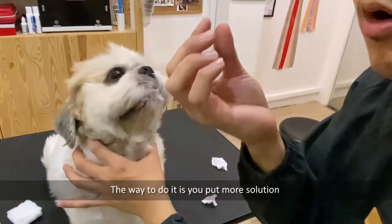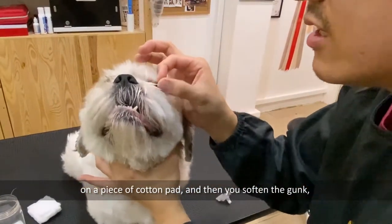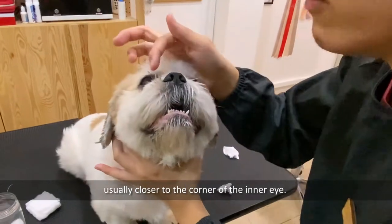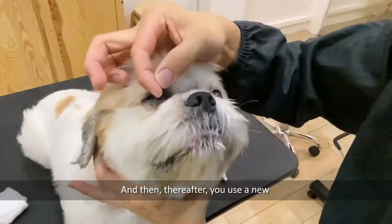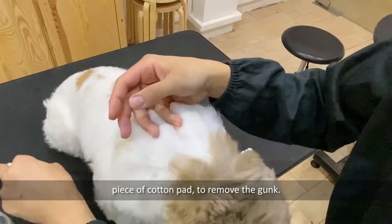The way to do it is to put more solution on a piece of cotton pad and soften the gunk, usually closer to the corner of the inner eye. Then use a new piece of cotton pad to remove the gunk.